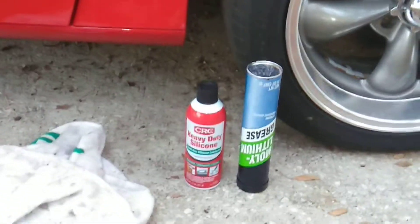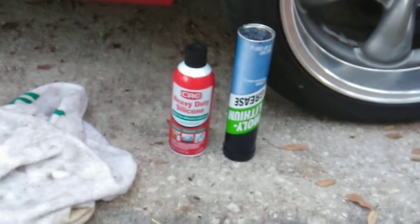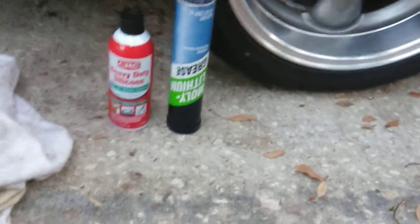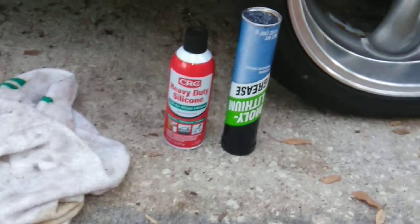Hey, this is for 4th Generation F-Body Camaro, Firebird, or Trans Am. This is how you lube your windows — the sliders and the little things that roll on the sliders, the rail. You also lube the gear that turns the power motor, and I'm going to show you how to do this real quick and easy.